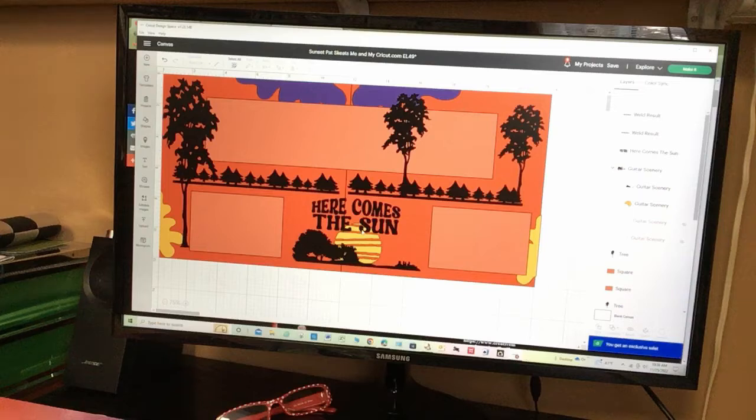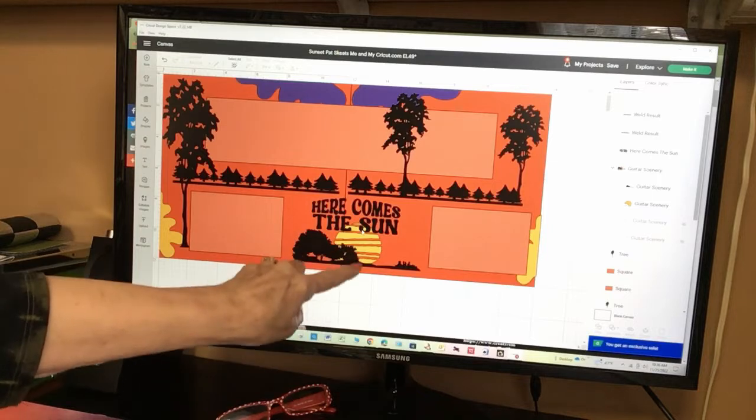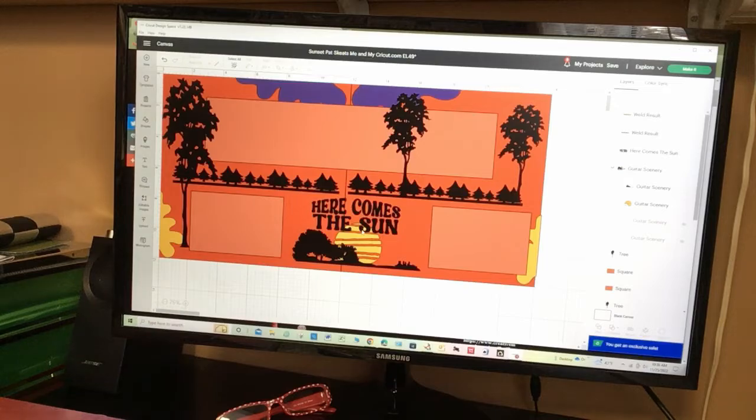I found a perfect title: 'Here Comes the Sun.' This page is going to be quite simple actually, except that all these pieces are separate because I think it was done for vinyl. But anyway, it's not too difficult. I'm going to cut these out and then we'll put this together.